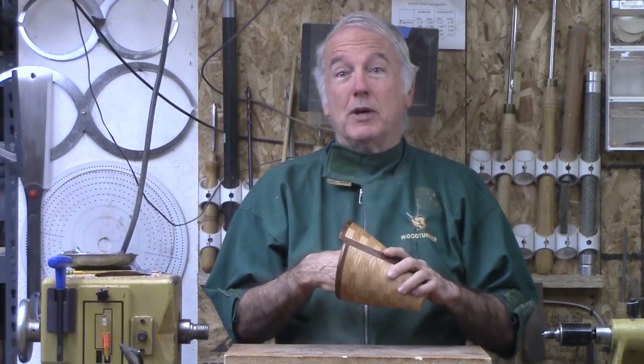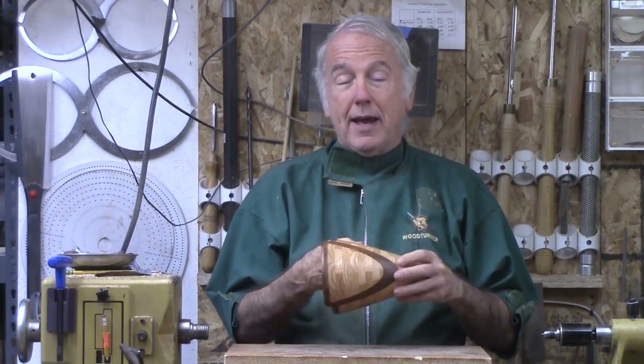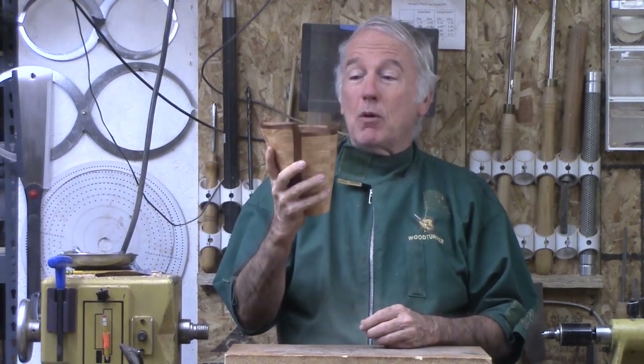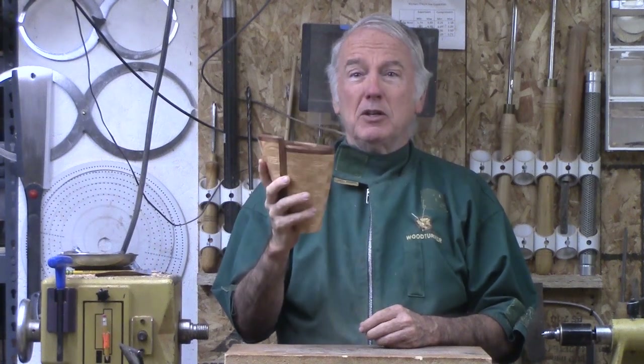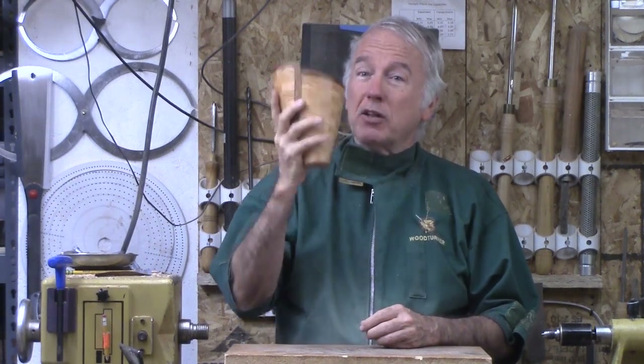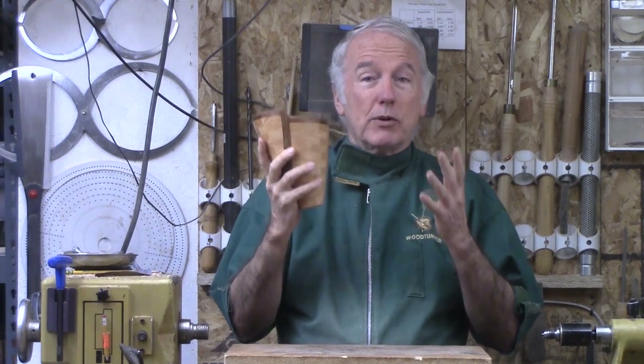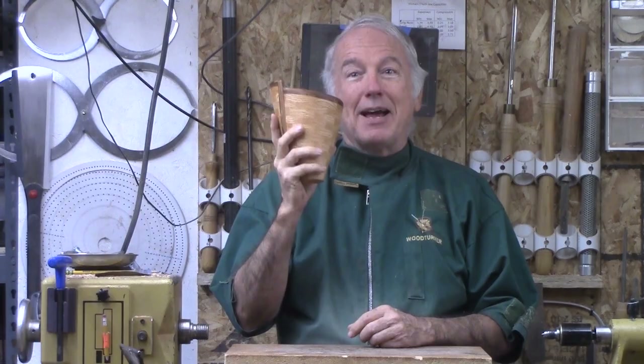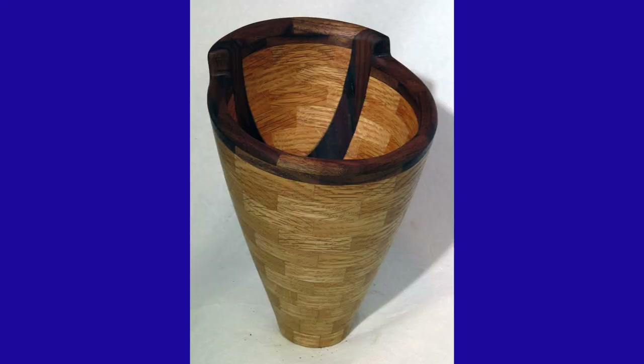And this was really a bear to hollow — I've got to figure out something better for that. We'll see you next time with another one. But meanwhile, as always, wear your face shield. Anytime that lathe goes on, the face shield comes down to protect your face. It saved my life — it can save yours. So have a good day. Thank you.